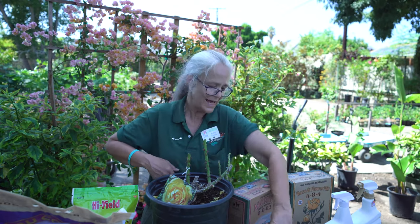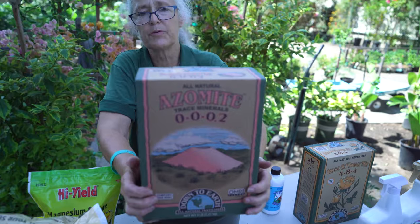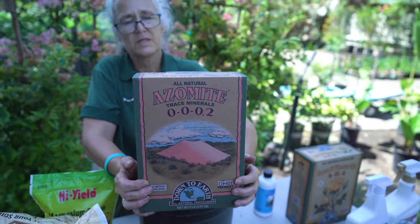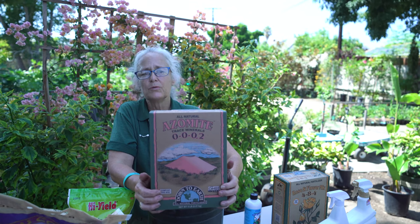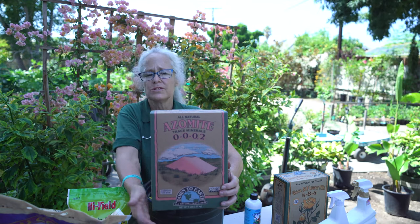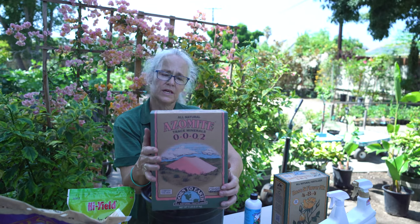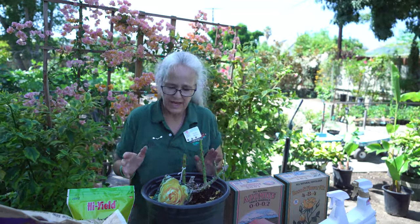Another thing I like to put on them is Azomite. Azomite helps with trace minerals — it's a volcanic product — and I use this on everything. It really greens up the plants, you can see a visible difference, and it's great for containers too. It helps remineralize the soil. It doesn't have much nitrogen or phosphorus, just a little potassium, but we're after the minerals which help everything work a lot better. Apply every six to eight weeks.